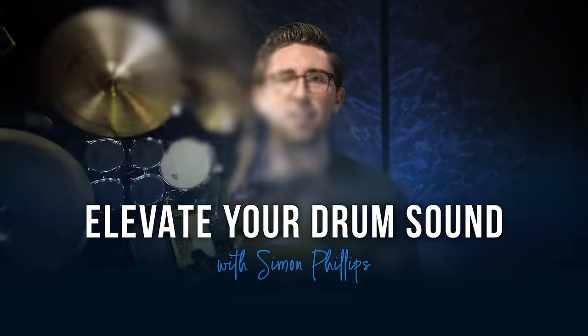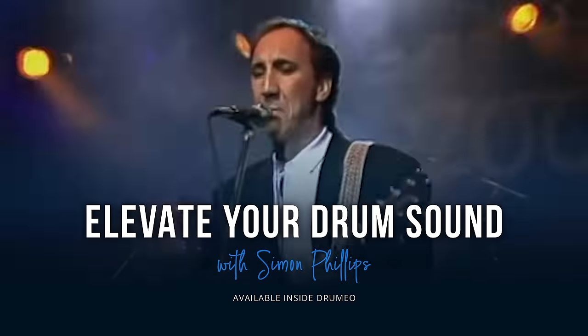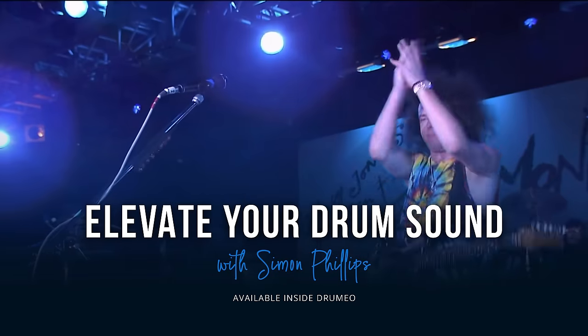Now, I know you're all waiting to hear Simon talk about his work with Judas Priest, but before we do that, I just want to make sure you all know about Simon's brand new course inside of Drumeo called Elevate Your Drum Sound. Simon's known for playing with bands like The Who, Jeff Beck, Toto, and many others, and he has some of the best drum sounds you will ever hear. You can click the link below this video to start a free seven-day trial to Drumeo. And with that, let's dive into Dissident Aggressor by Judas Priest.